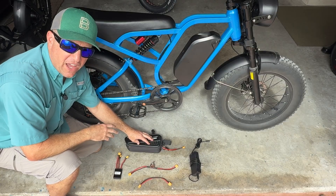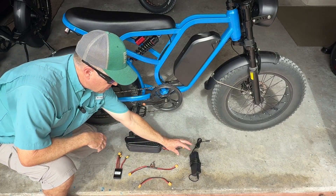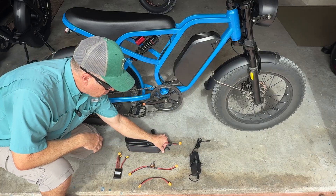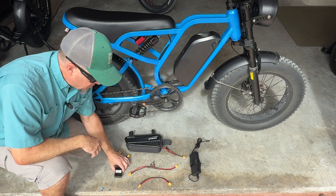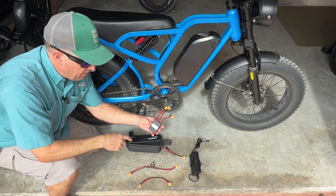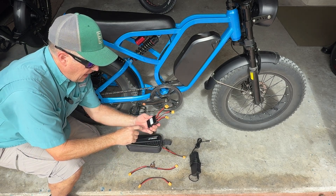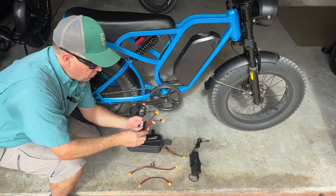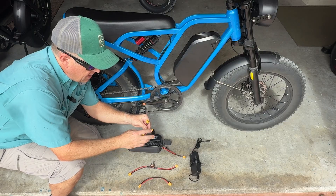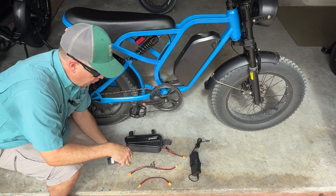This is a 48-volt, 10-amp-hour battery. It comes with its own charger, its own charge port, and an XT60 connector. This is a battery combiner — a 30-amp combiner rated for 20 to 72 volts. It has two inputs for the two different batteries and one output.